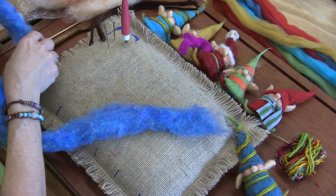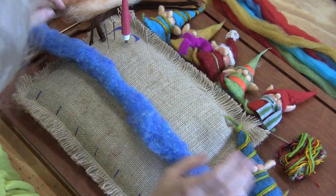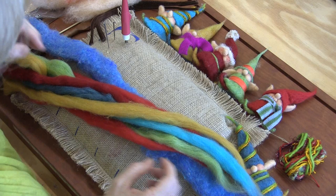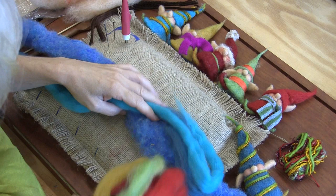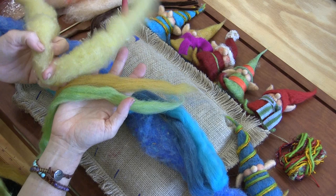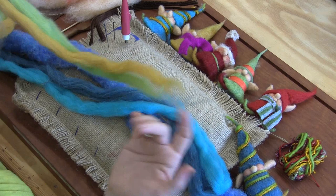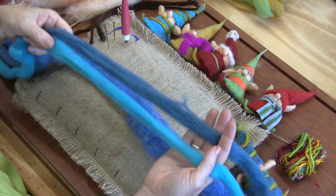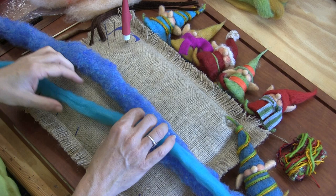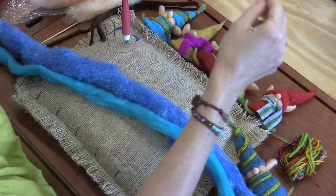I'm thinking blue today. So if I use my blue, I want to go ahead and split it in half so that I know I can make two guys. I have two coordinating blue colors. It's good to match your top coat at least somewhat to your core — that's sort of the idea of core wool. Let's do gold for the shoes — that would be cute.